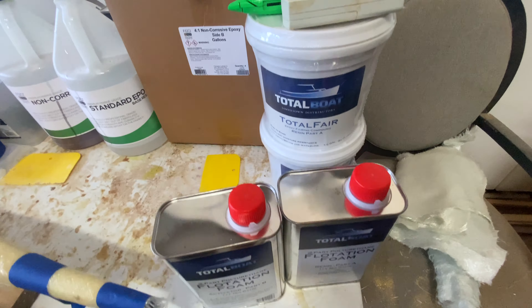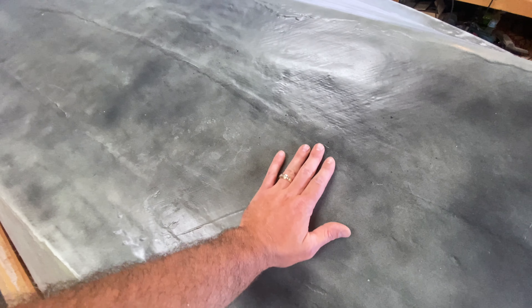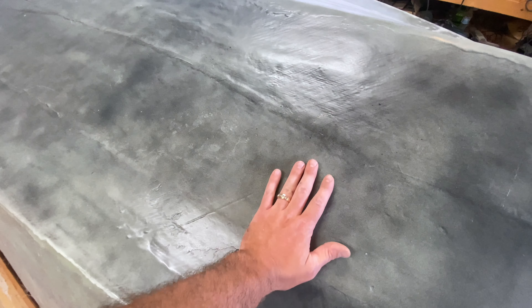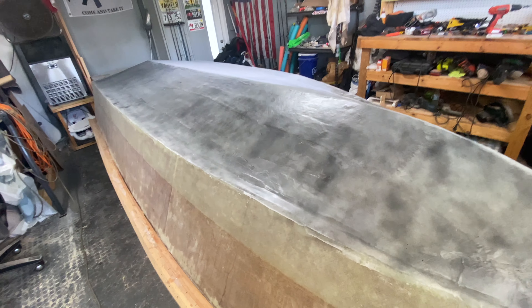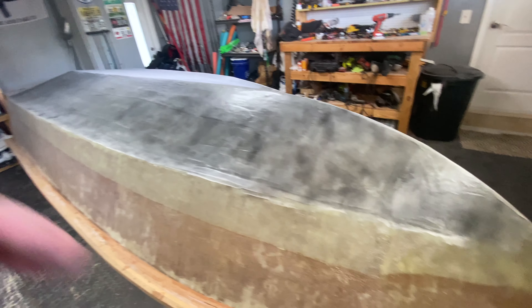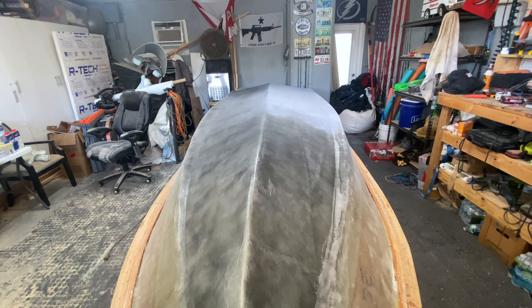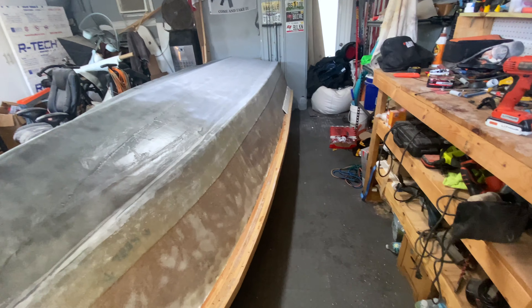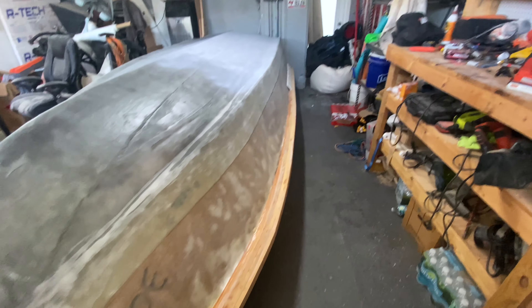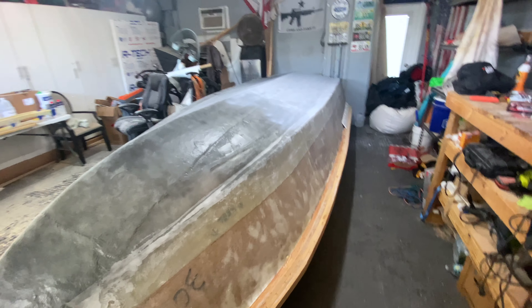I've got the full coat down and I just picked up another kit of Total Boat Total Fair. We're going to mix that and fill all these low spots — you can already see this is a low spot right here. When we sand we'll pull more putty, probably two or three rounds of aggressive heavy fairing compound, and then we're going to hit the whole boat with a high build primer. I was waiting to get this transition done so I can finish glassing it in and then I'm ready to fair the entire bottom.